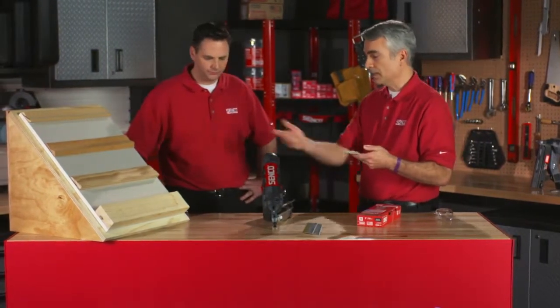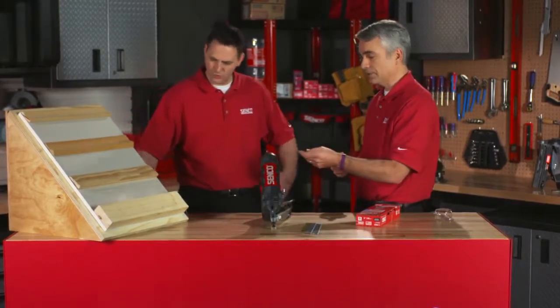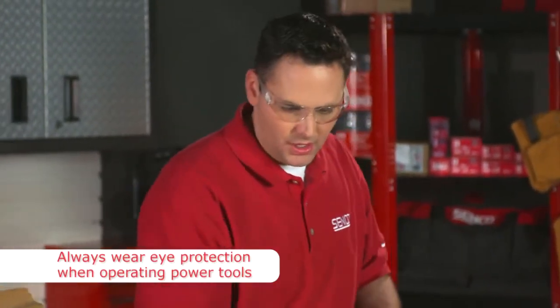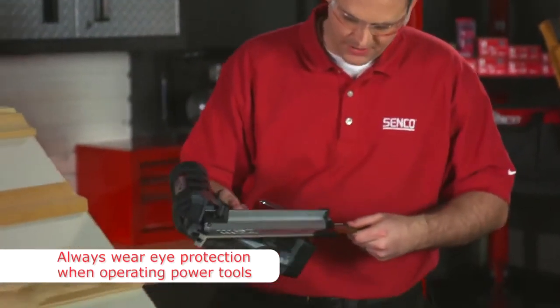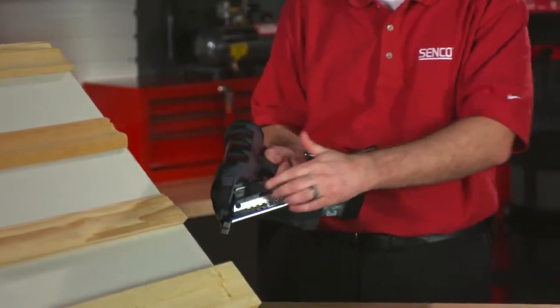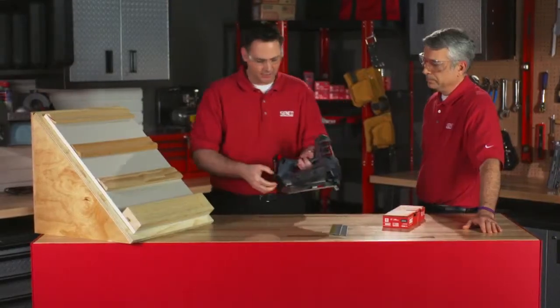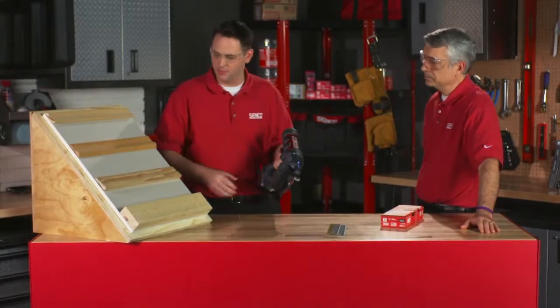Let's show a shooting through one of our applications. I'm going to load up the rack fasteners here — simply slide them in the back of the magazine, pull the feeder shoe down until it fully engages. I'm going to be operating in sequential mode for this demonstration.